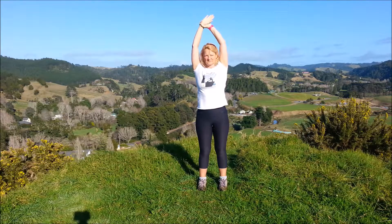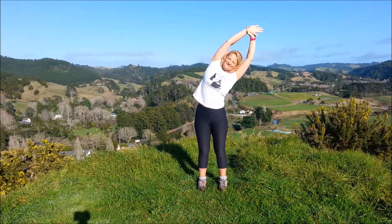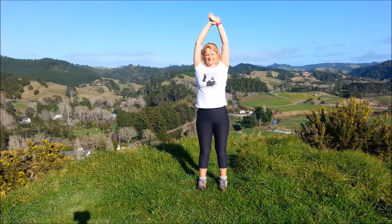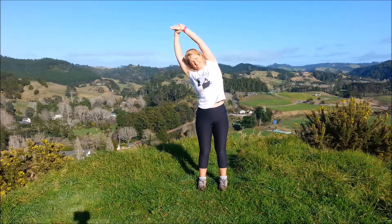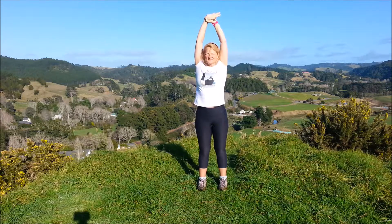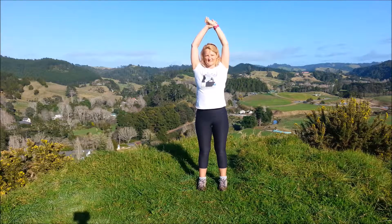Take hold of that left wrist with the right hand and gently lean over to the right, then back to the middle and swap. Inhale, exhale over, back to the middle. Again, inhale lengthen up, exhale a little bit further if it feels okay, back to the middle.